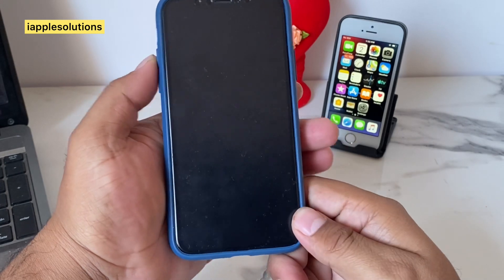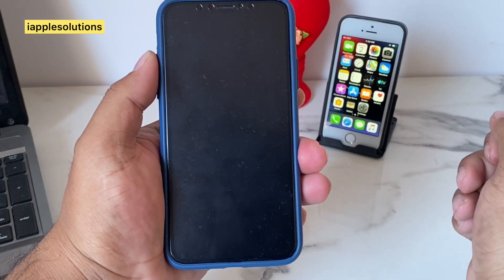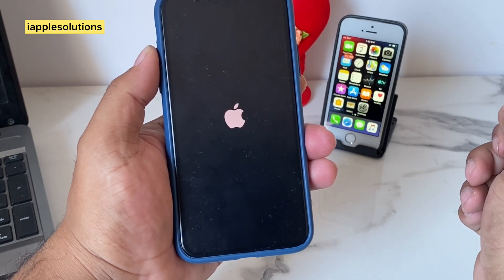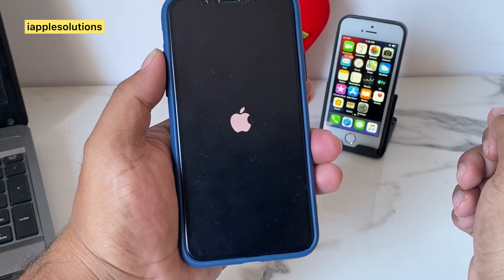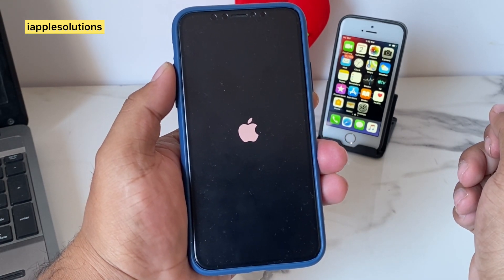You can see on screen the iPhone is restarting. It will take five to ten seconds — please wait.